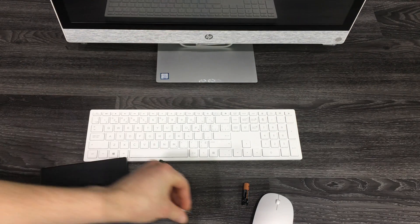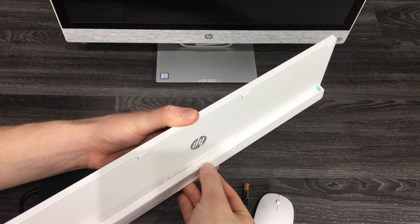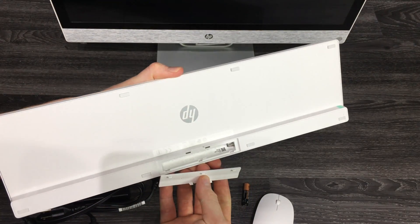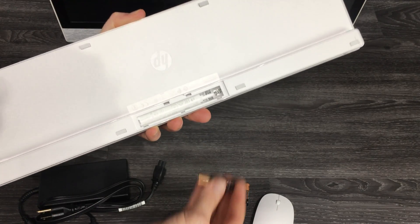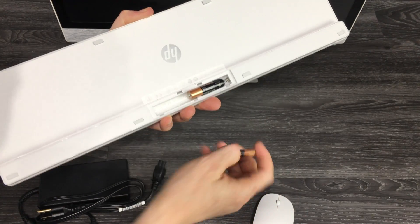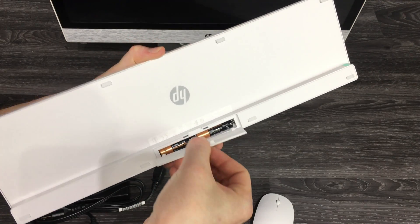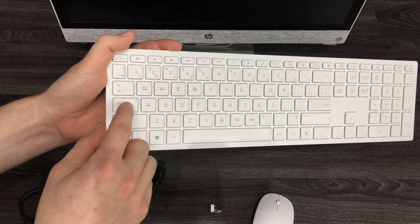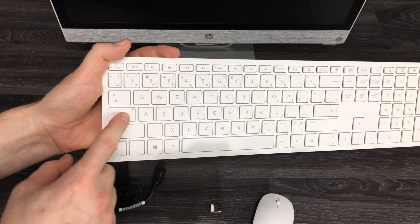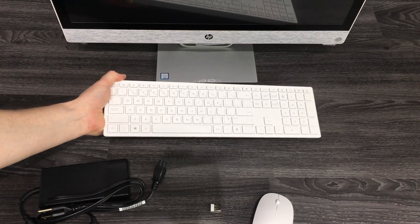I'll show you that in a second. Now let's get the keyboard set up. On the back you can just pull this and it's supposed to come up. This is not as easy as the mouse, but it's not supposed to be a hassle. You'll see a light right here on the caps lock — when that light is on, you're good to go.